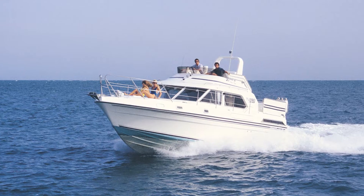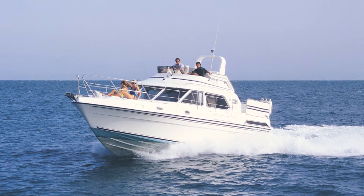The Fairline Turbo 36 came out in the mid-1980s. This boat has particular significance for us because Motorboat and Yachting magazine had one as their magazine boat back in the late 80s.